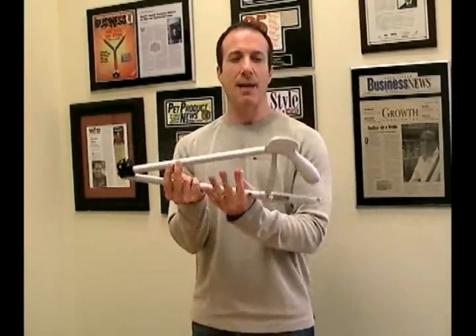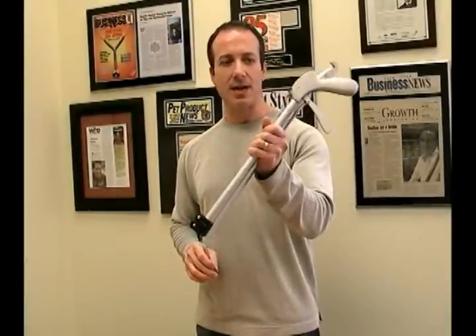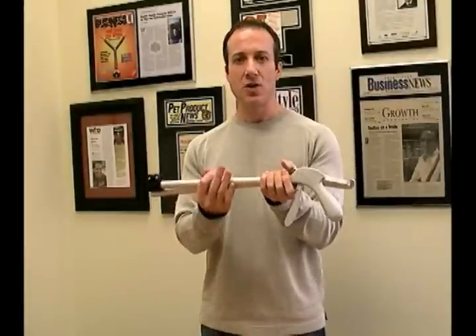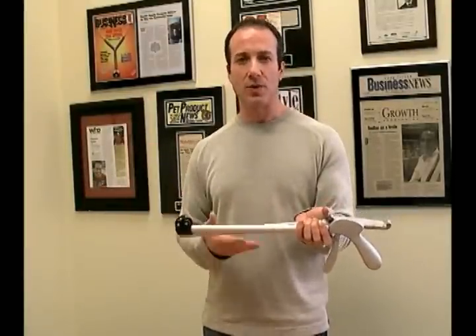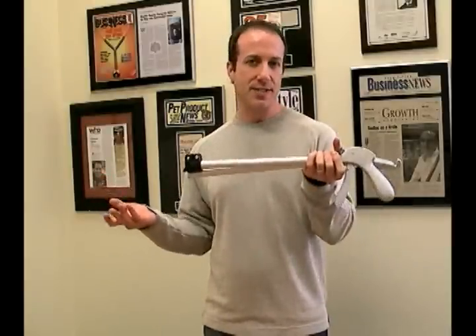A lot of people like the collapsible model simply because when you collapse it down, it is so easy to carry around. You can take this in a briefcase, you can put this into a duffel bag. A lot of people when they're traveling need a tong but can't travel with a full-size 40 or 50-inch tong. So this breaks down to basically 20 inches and you're set to go.